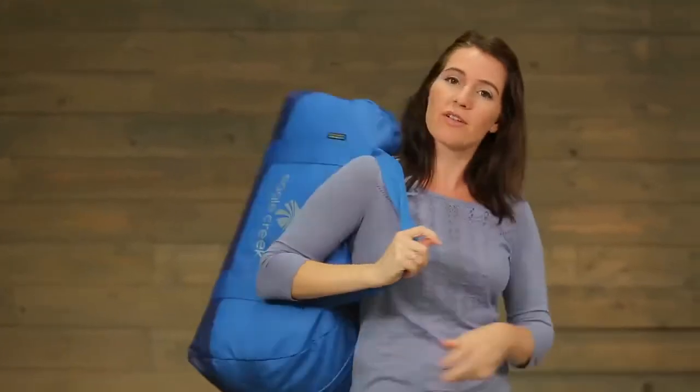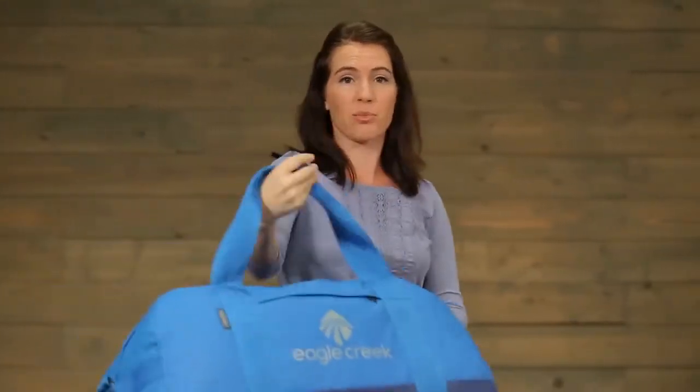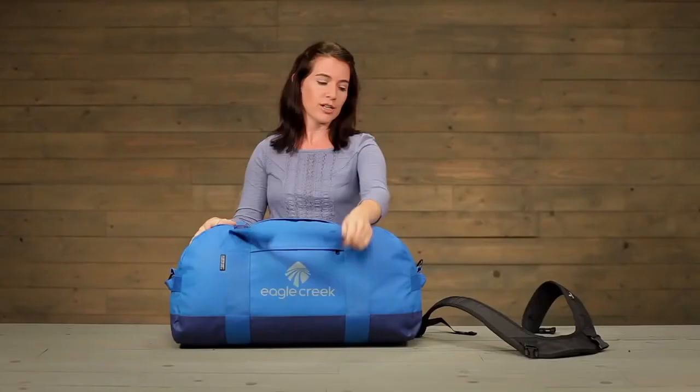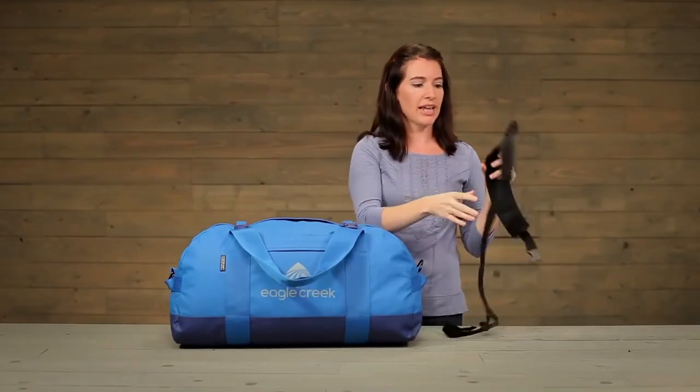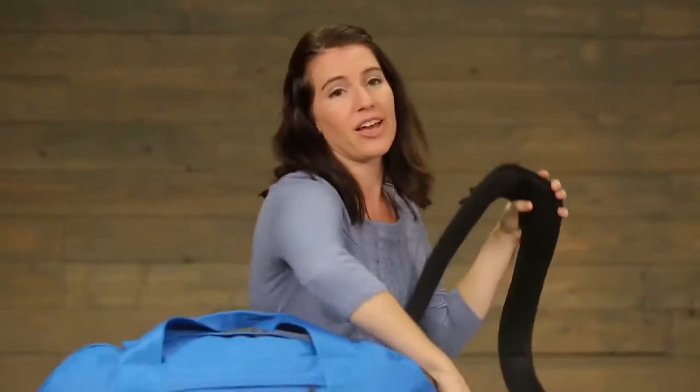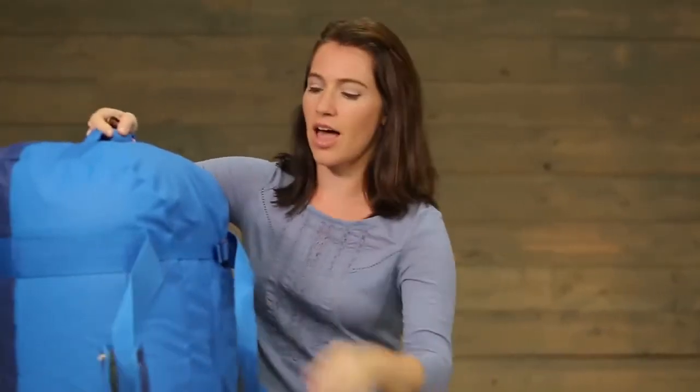Now we've all seen it — people sometimes will throw their duffel over their shoulder when they're running from point A to B, but it's particularly uncomfortable if you've got a lot of weight in there. So what we've done is designed a backpack strap that is moisture-wicking and padded, making the carry a lot more comfortable.